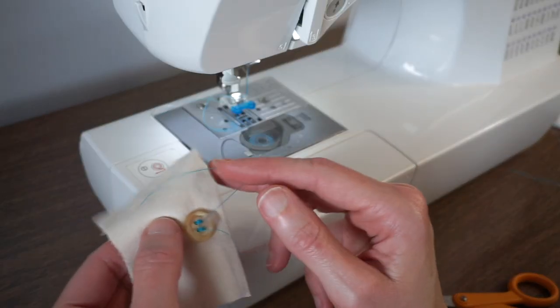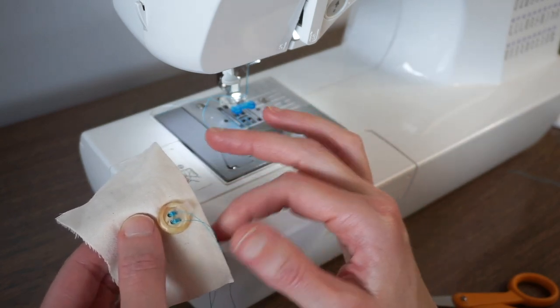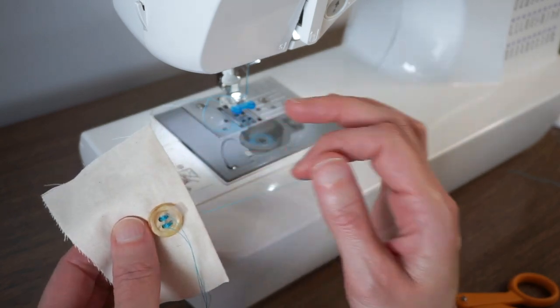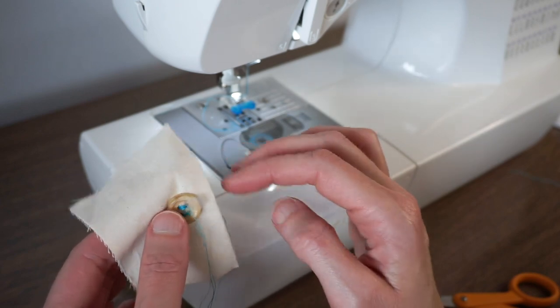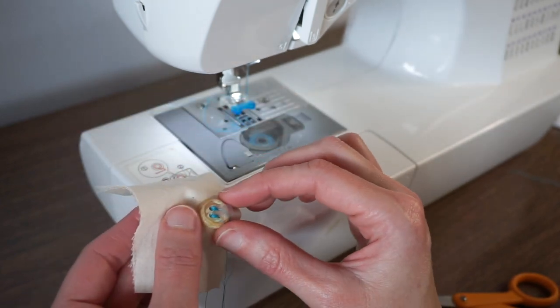For extra security, you can bring these threads to the back side either with a hand needle or you might be able to pull them through. You can just tie them in a knot with the bobbin threads and that will provide extra security for the button.